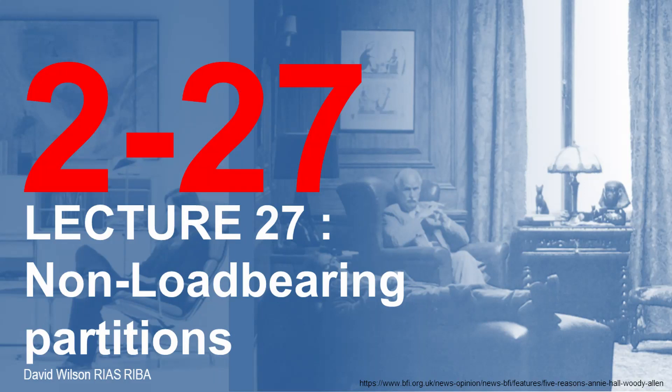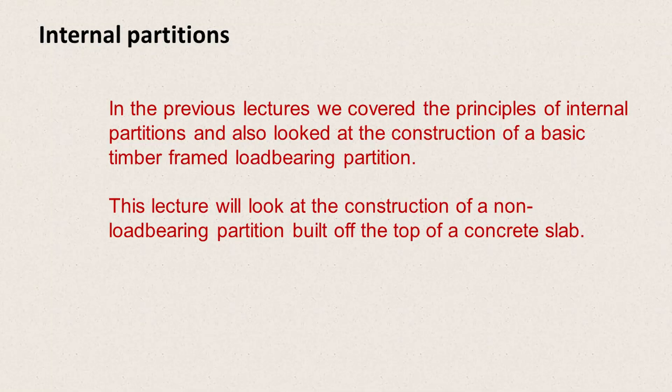Hello and welcome to lecture 27. This lecture is going to look at non-load bearing partitions. In the previous lecture we covered the principles of internal partitions and also looked at the construction of a basic timber framed load bearing partition. This lecture is going to look at the construction of a non-load bearing partition built off the top of a concrete slab.